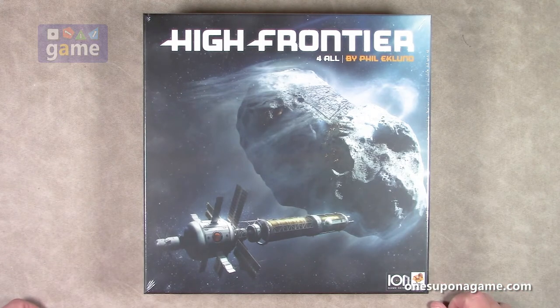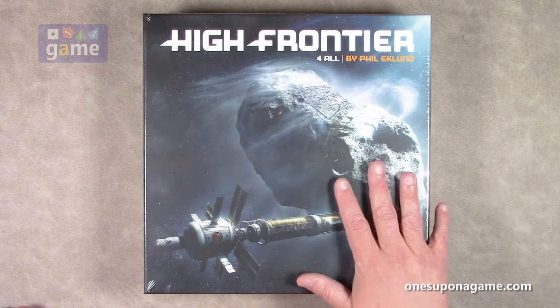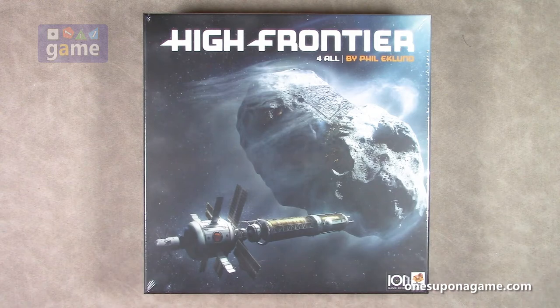You may remember we did an unboxing of the High Frontier 3 Kickstarter a few years back. And so this is the newly updated, streamlined, modularized High Frontier in its fourth iteration. So let's crack it open and take a look at what's inside.